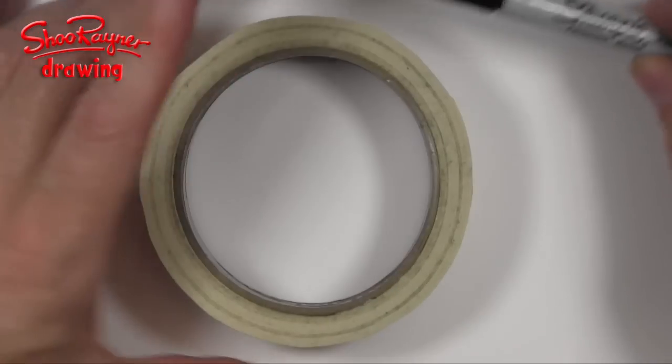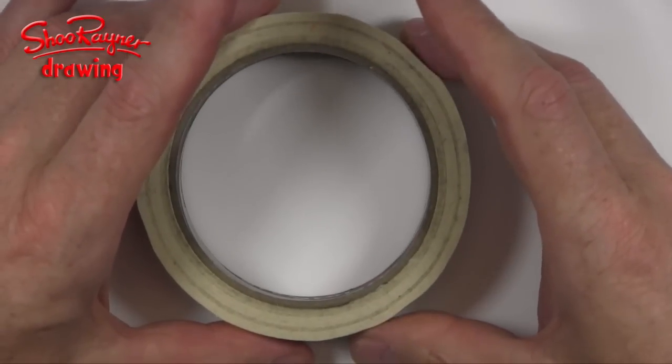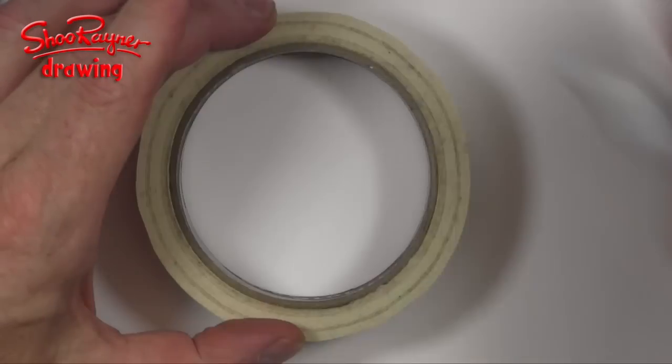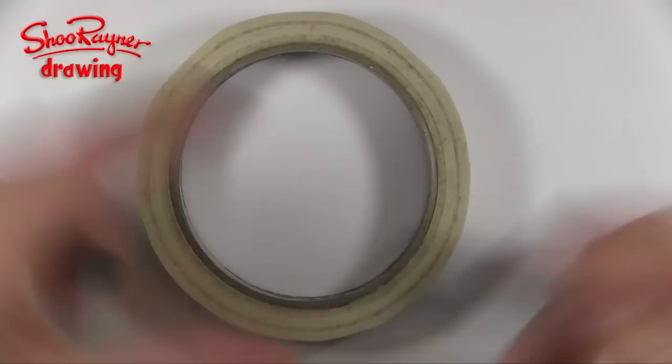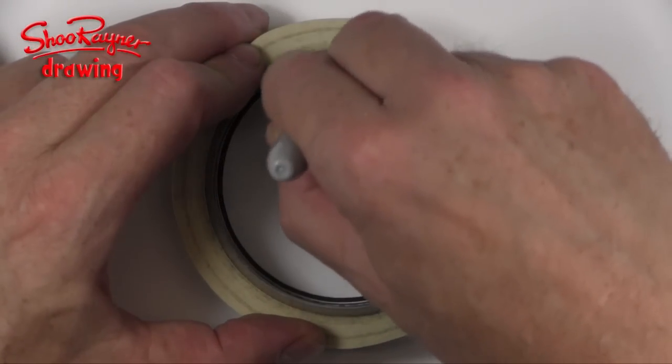Hey, let's draw a basketball easy like a Sunday morning. I'm going to start off with a roll of tape. You could use a jam jar lid and go around the outside, or I'm using this, and I am just going to draw all the way around there to make it really easy to draw a circle.